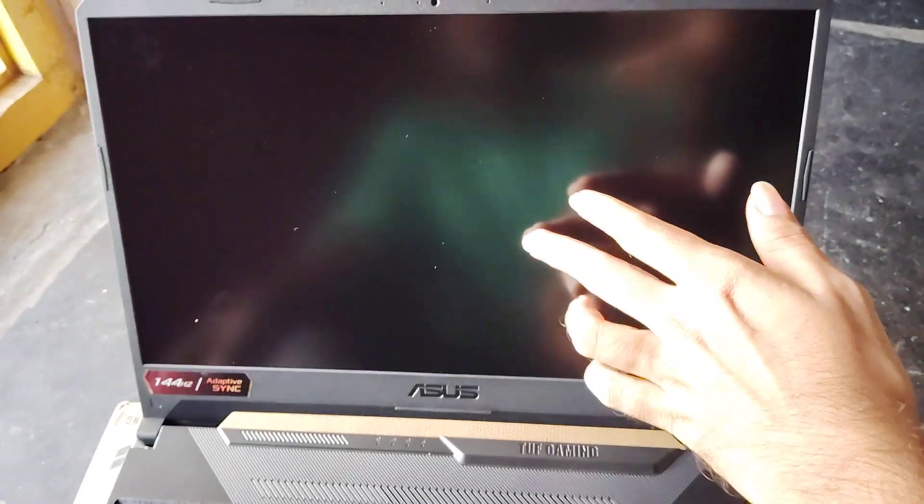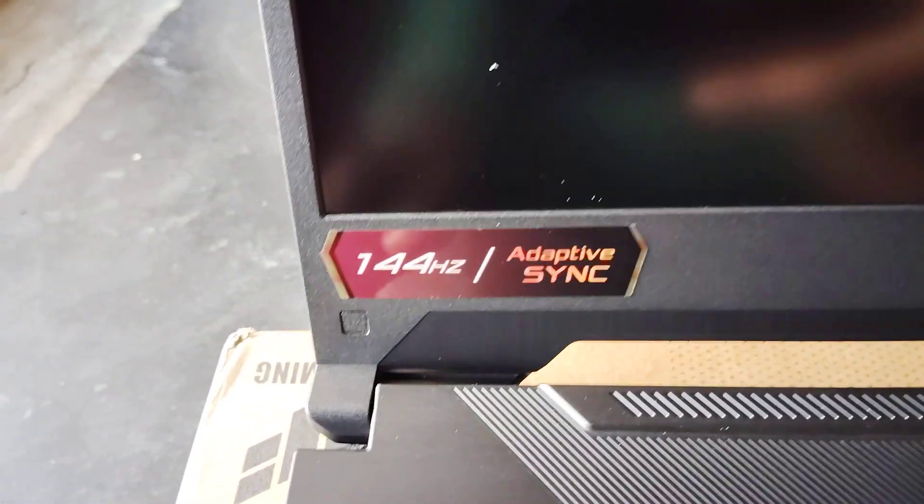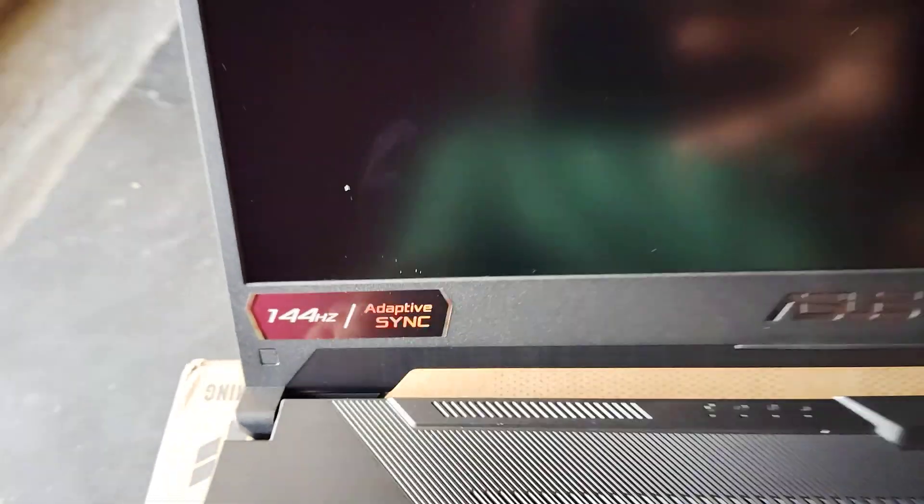This is the screen — this is the front screen. This has got the ASUS logo. Matte finish. This is the 144Hz display — fast refresh rate.